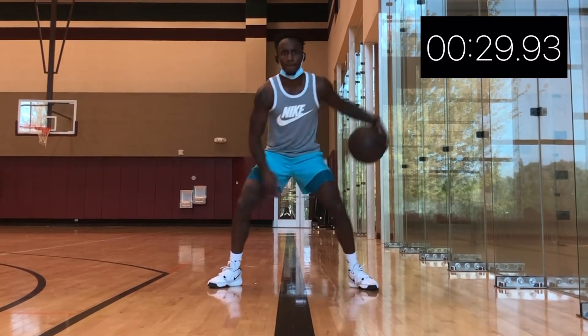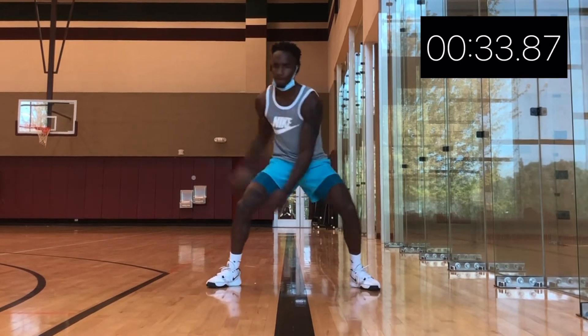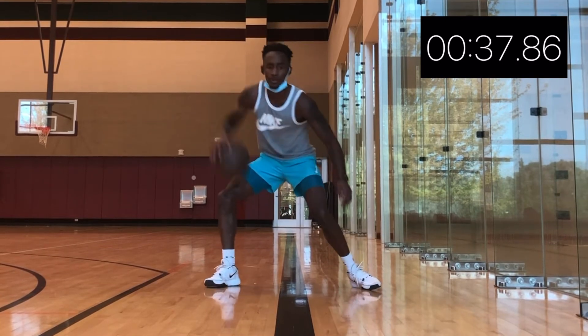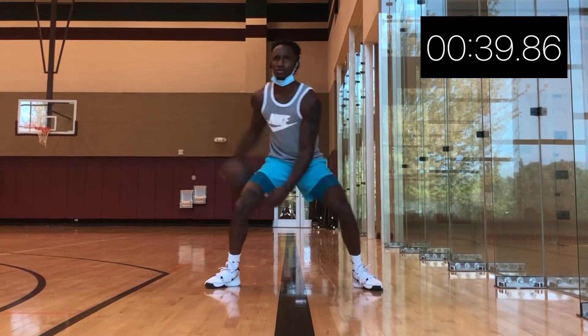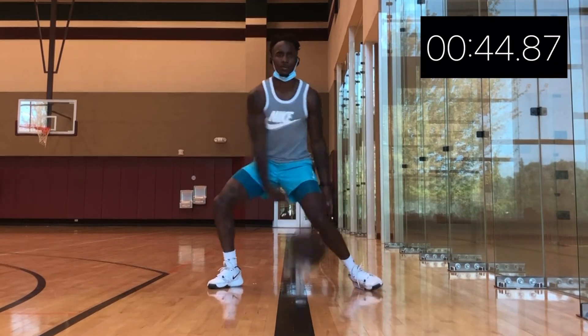You're looking a little too comfortable — speed it up, man. There you go, nice. Keep pushing.